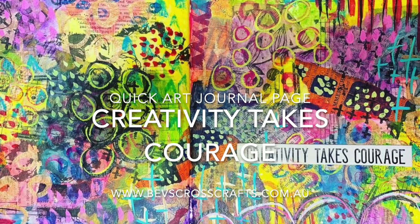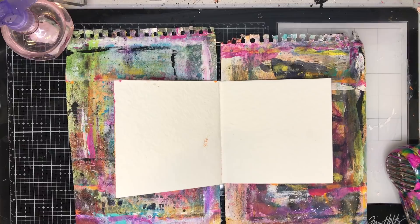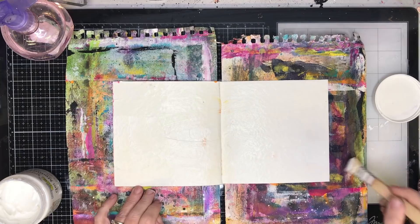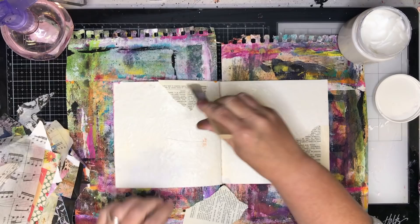This is Niamh here and welcome to my art journaling channel. Today we're going to be doing some abstract mark making and making this quick journal page called Creativity Takes Courage. The reason I called it that is because this style of artwork does go through a stage I like to call the hot mess stage — you sort of look at it and go 'what are you doing, this is ridiculous' — but it all comes together in the end and you just need to be really courageous and think that it's going to be okay.